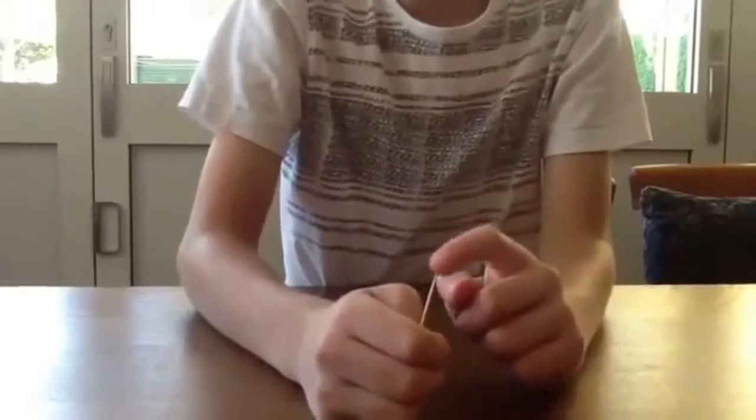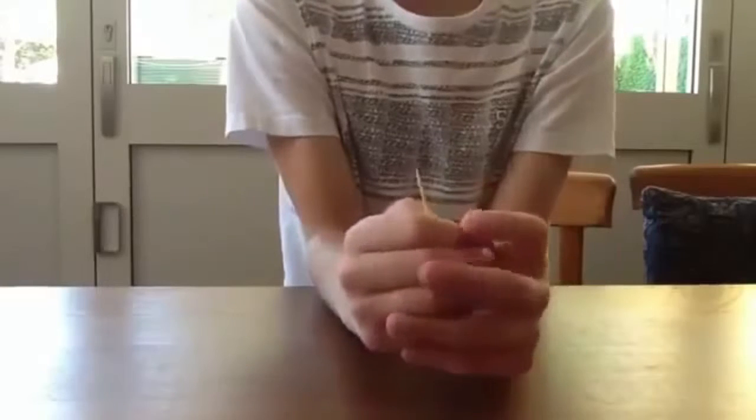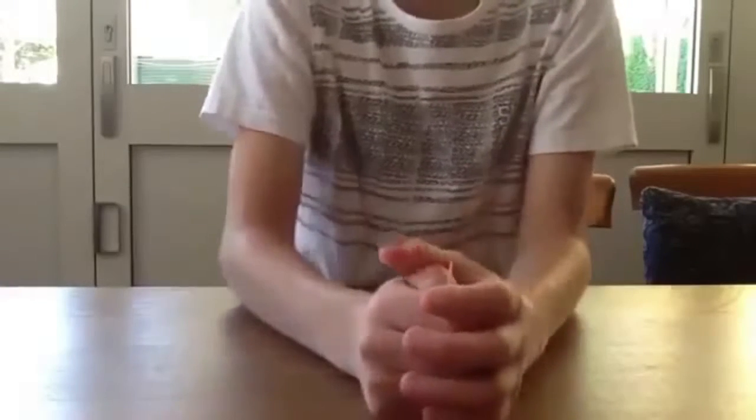Hi everyone, today me and my friend will be doing two magic tricks. We'll perform them to you first and then we'll give you a tutorial at the end of each one.